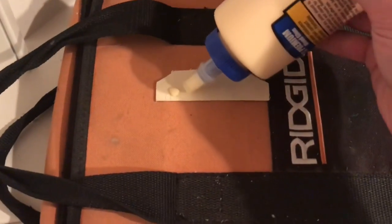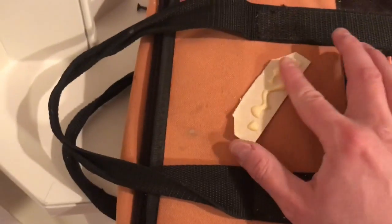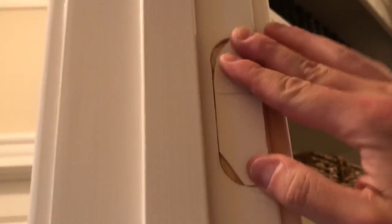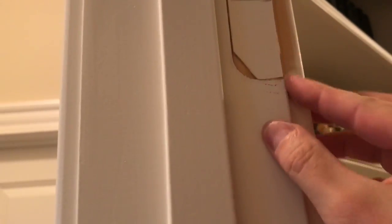You can see it fits quite well — nice and flush at the top, bottom, and along the inner edge. Now I know these inserts are going to work. I go ahead and spread Titebond glue onto the back and rub it in a little bit with my finger. If I have a little excess, I rub it onto the jamb — it's always good to have glue on both surfaces. Then I put the piece in place and line it up with the front edge.